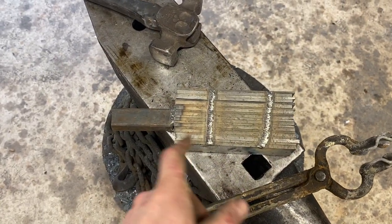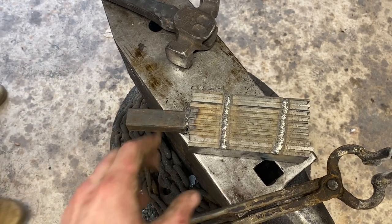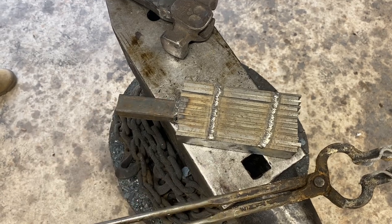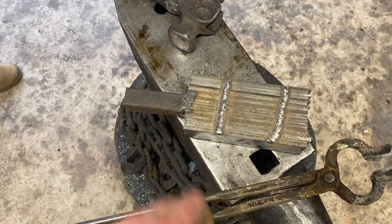All righty, we got this bad boy cleaned up and tacked up — it's looking pretty good. The forge is warming up. We'll throw this in there, get some flux on it before it gets too hot, bring it up to welding heat.